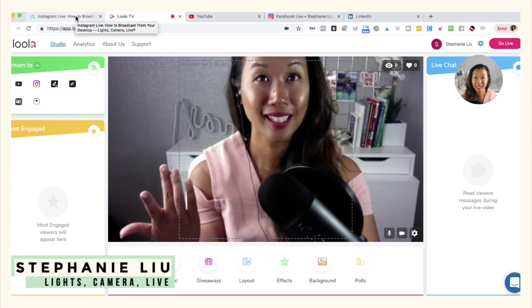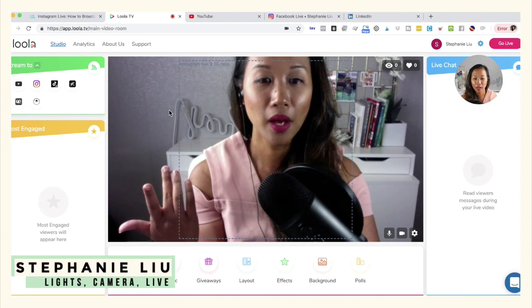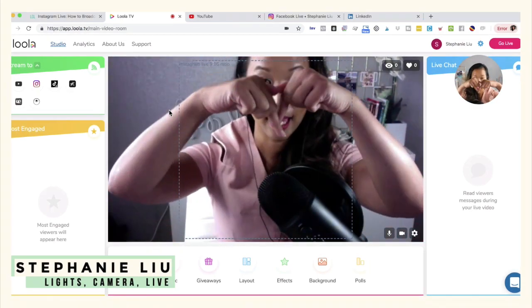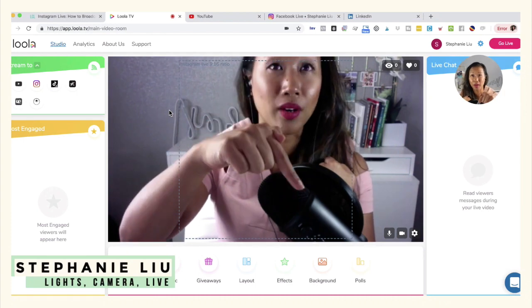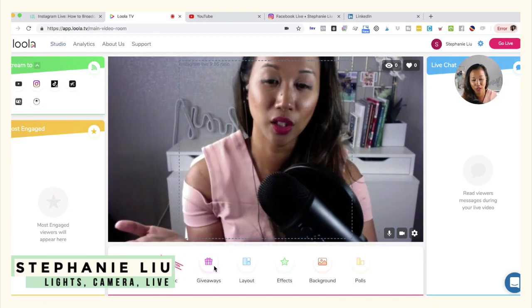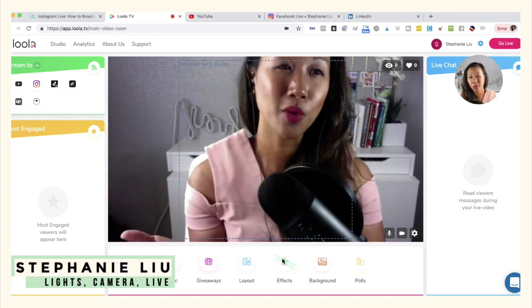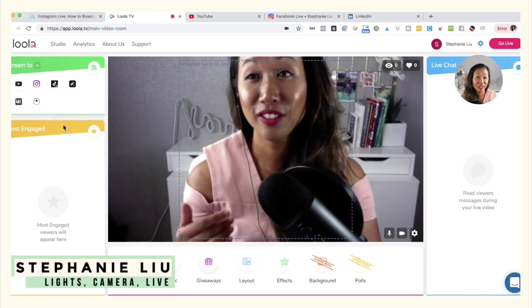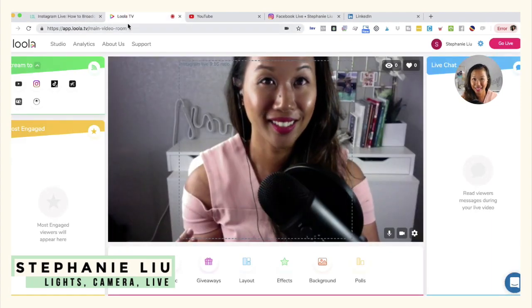That's Loola.TV and how you can go ahead and go live. There are some other cool features — at the very bottom you'll notice it says Music, Giveaways, Layout, Effects, Backgrounds, and Polls. That is all coming soon; it's not something you can actually use yet. So if you've been wondering how to go live on Instagram from your desktop, use lula.tv.